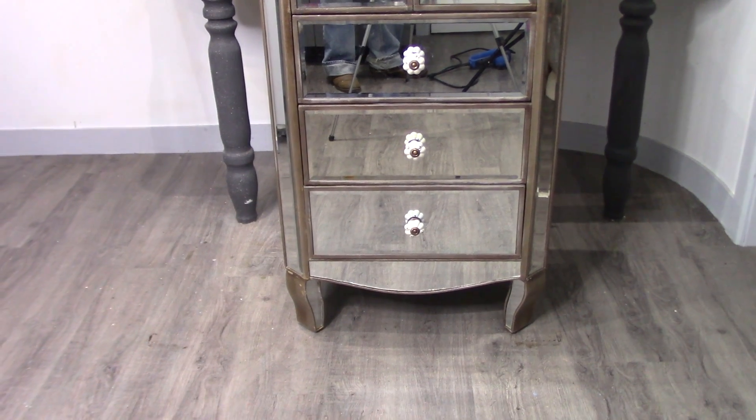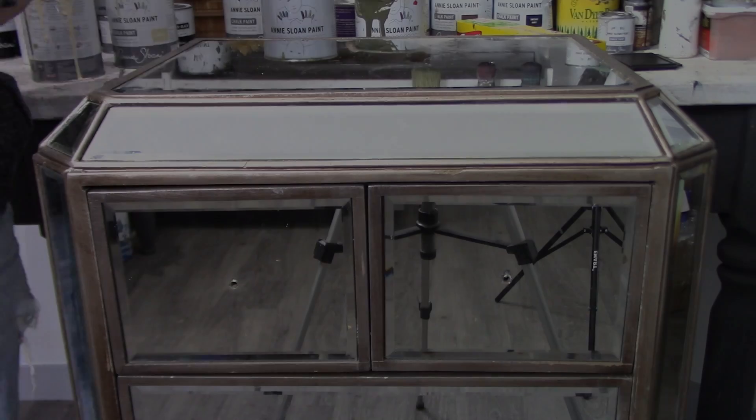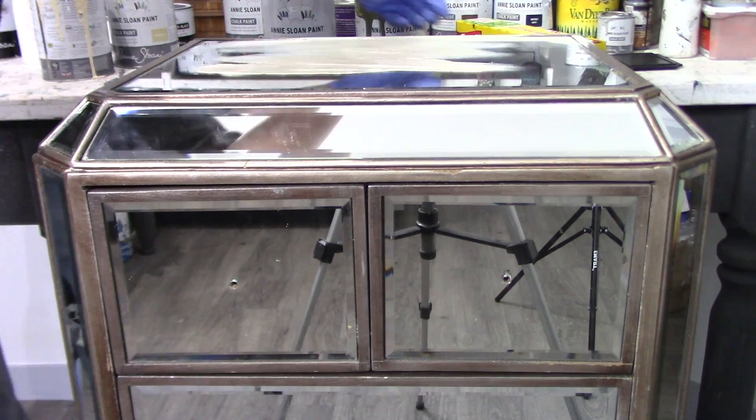You can chalk paint almost any surface — glass, metal, mirror, plastic, and even previously painted, varnished, or waxed surfaces.